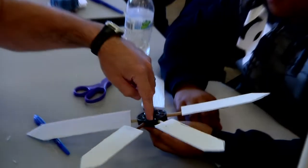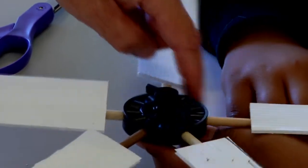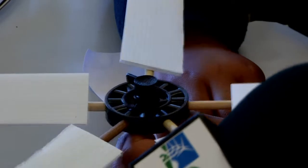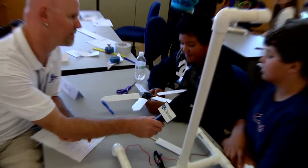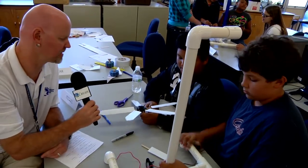These have one hole, these have one hole, but here there are two holes. What do you think that's going to do to the balance of it? It's going to make it off-balance. So how are you going to fix that? Either take a few off or add another one. Do you have another one to add in there? No.